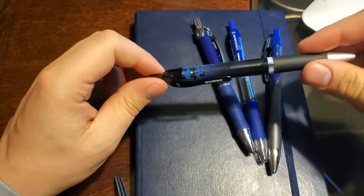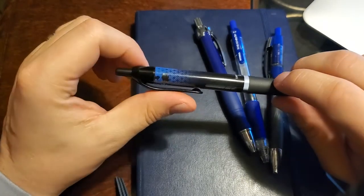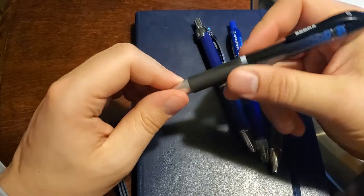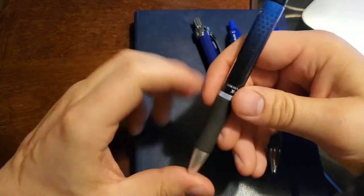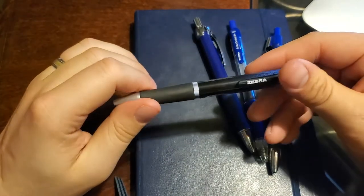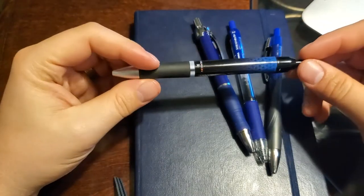This is the Sarasa Dry X1. It's kind of odd looking — pretty flat across the board. It's got an ink window on the side so you can see how much ink you have left. The latex grip is fairly flat and isn't very contoured. Outside of the problems with the refill, I enjoyed using it, but it's just not that exciting — kind of flat, nothing remarkable. I'm also worried the clip is going to break off.